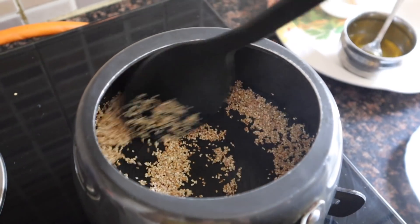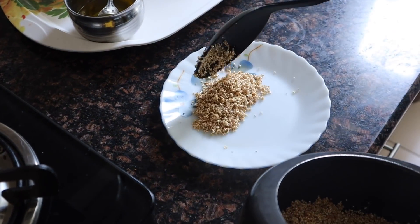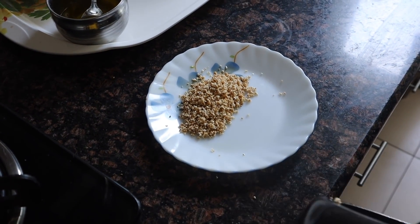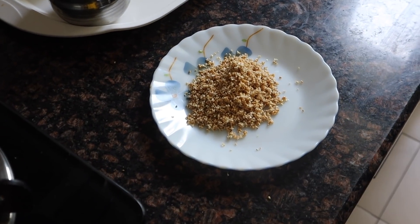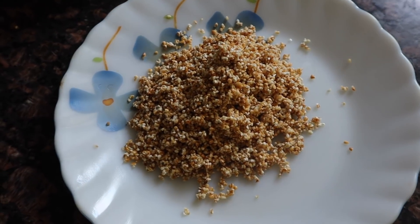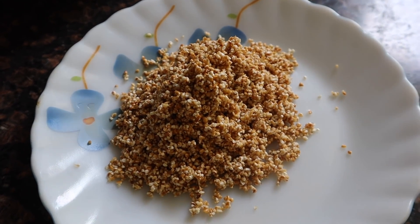Our dalia is now done. We have done the process on low to medium flame, so it is necessary to make sure it doesn't burn — keep the flame low. Now we have put it on a plate. You can see it has a good golden brown color.